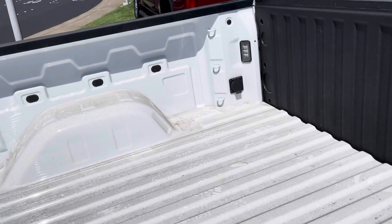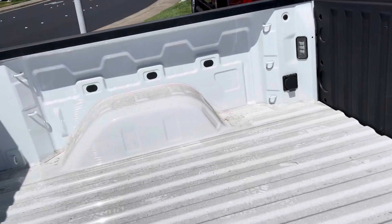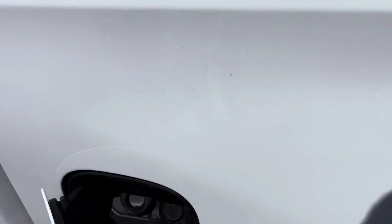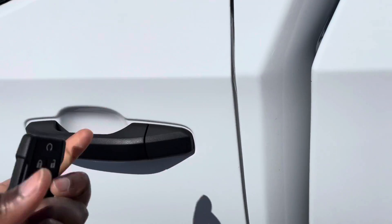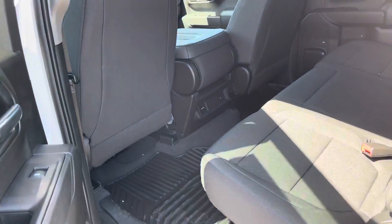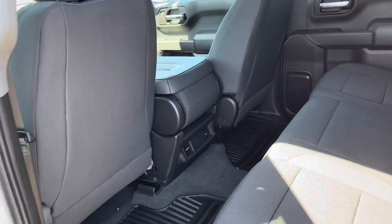Tough tie-downs. Capless gas cap — no worrying about losing that. And then a lot of room for the crew cab there.